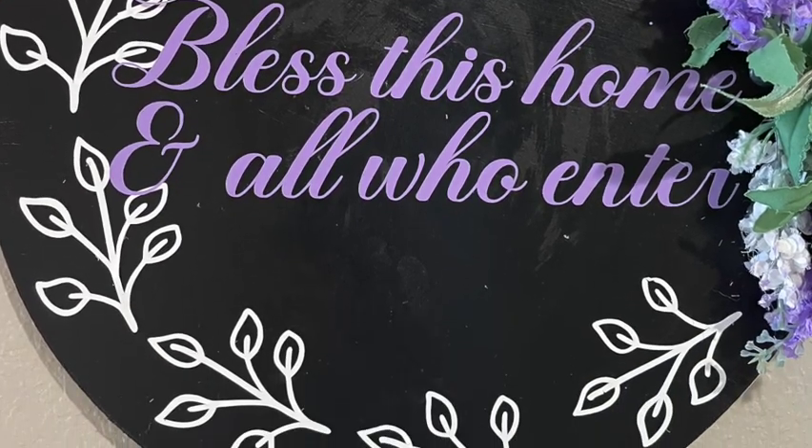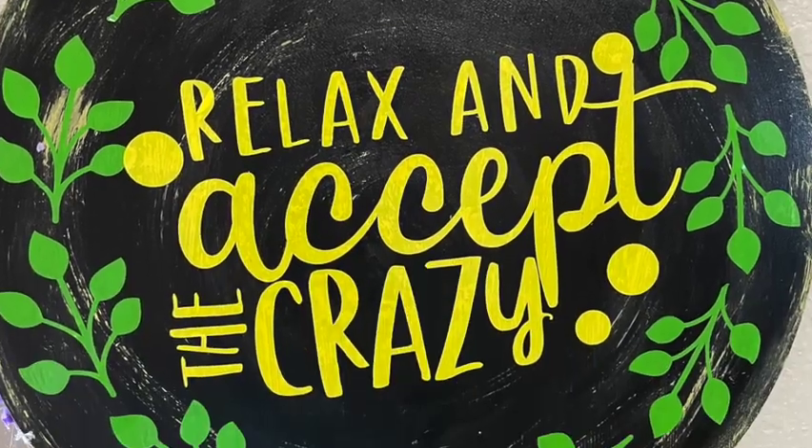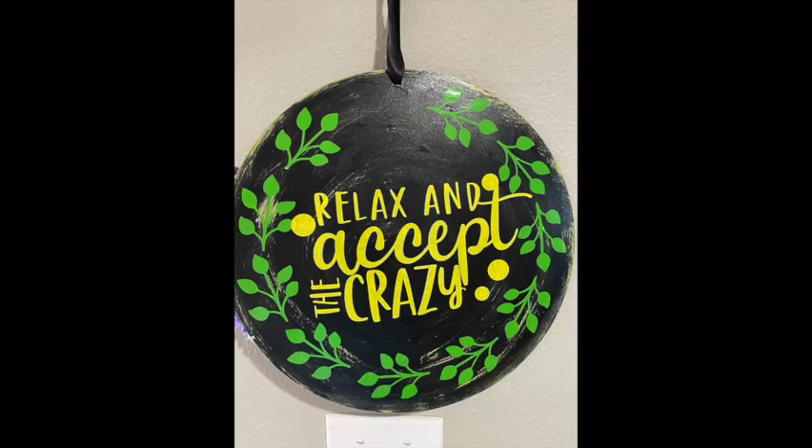This is the end product. This is the one side that says 'bless this home and all who enter,' and this is the other side that says 'relax and accept the crazy.' Remember, you don't have to have a fancy cutting tool to do this fun and easy craft. You can use stencils or stickers that you can get at Dollar Tree, Hobby Lobby, Michael's, online, or Etsy, or even draw free-handed. Use your imagination and just have fun with it. It's an easy, fun craft to do, and it's budget-friendly. So go for it.